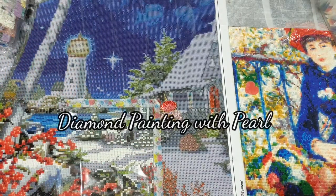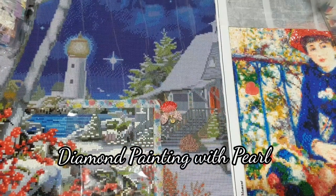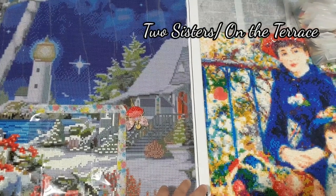Hi everyone, I'm painting Sherwood Pearl today. We're going to work on two of our projects here: the Guiding Lights and the Two Sisters on the Terrace.